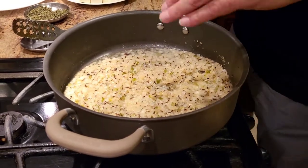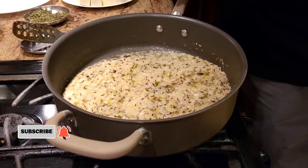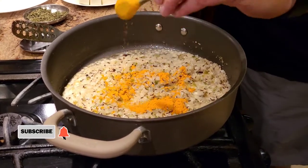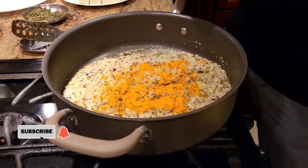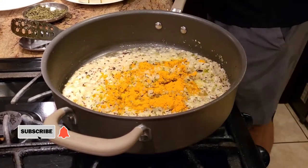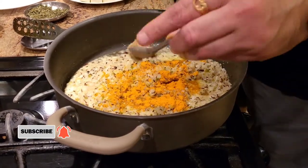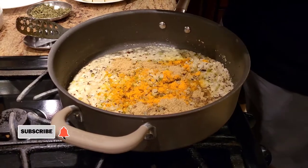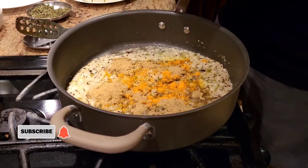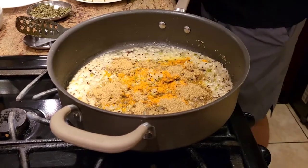Now we're going to add spices — they're very simple. First, a little bit of haldi powder — as you know I love turmeric. I'm also going to add dhaniya powder. Remember, I'm cooking for about four to five people, so keep the spices in proportion to the number of people you're cooking for.